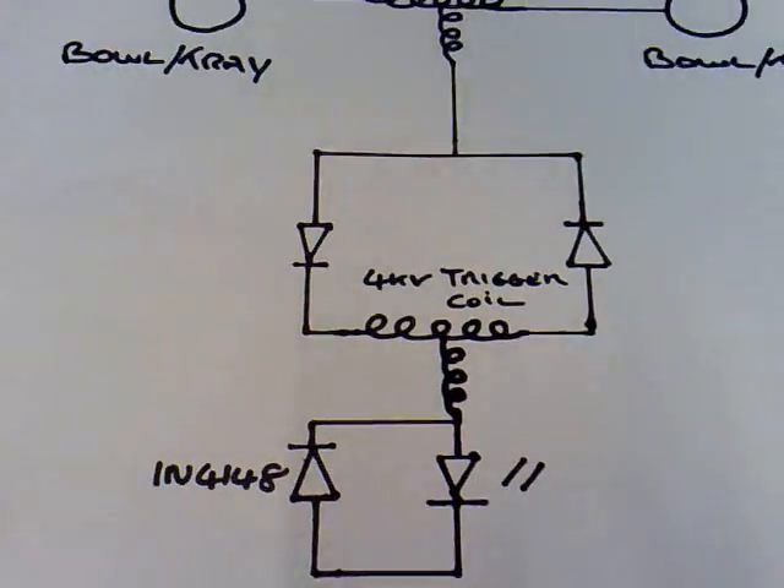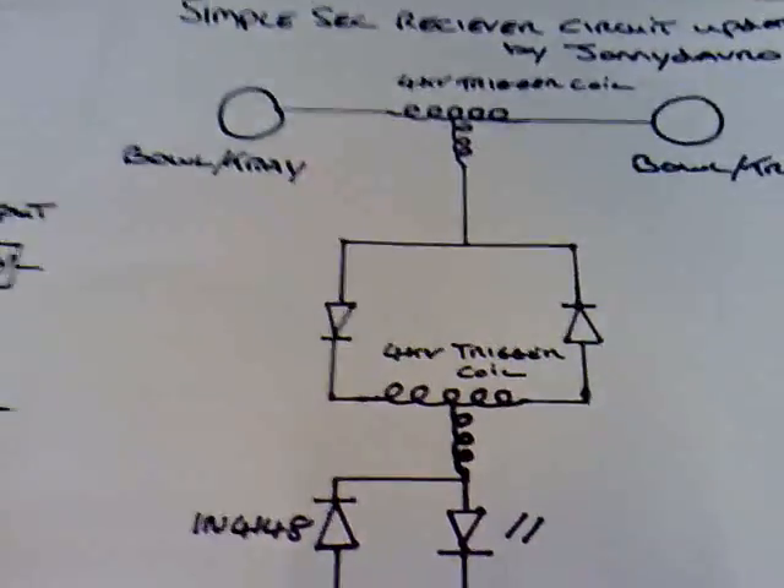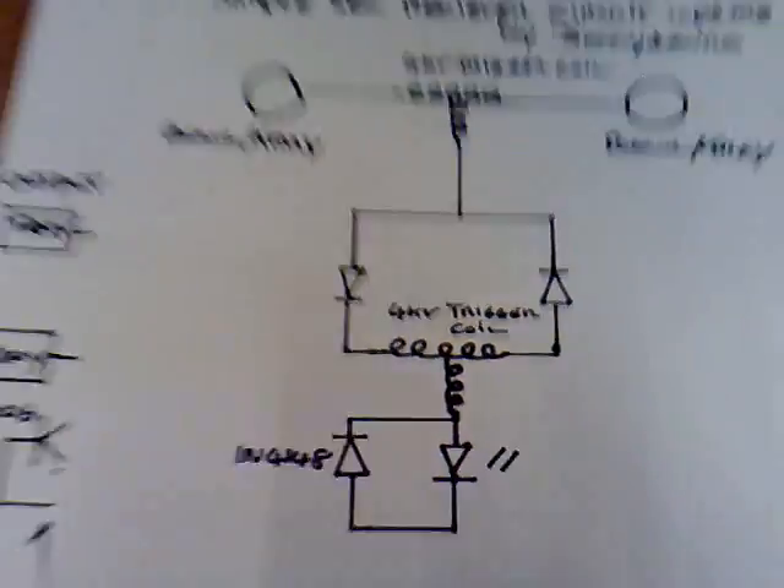Then that goes back round on itself via a diode — I'm using a 1N4148. I'm getting wireless distances of over 2 metres with this, so I'll show you this in action now. I'll just turn the light off so you can actually see the LED when it comes on, because it's that far away it's hard to see.